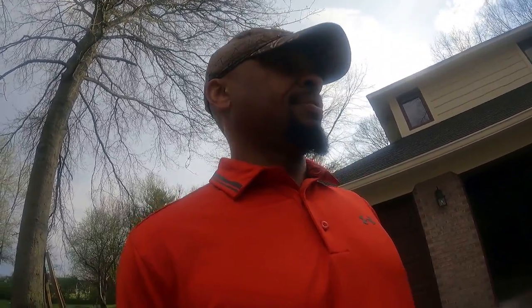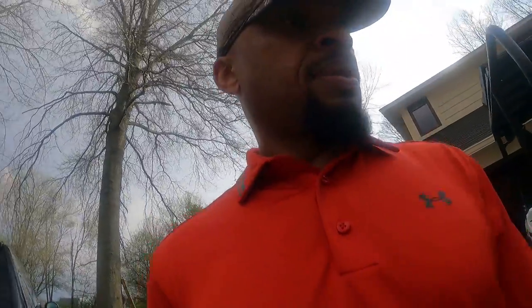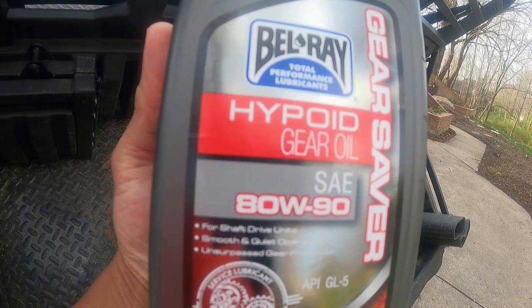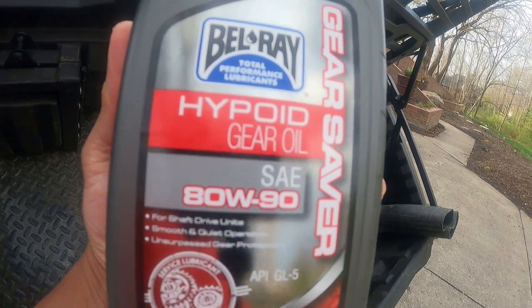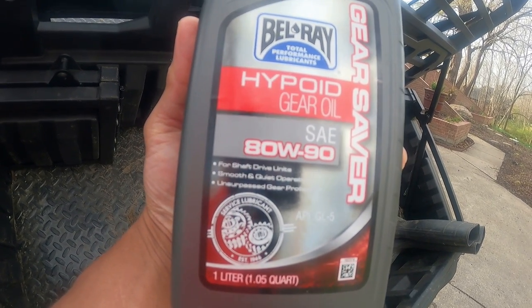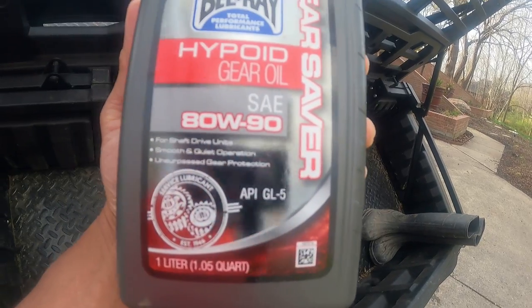The last thing I need to do is change the gear oil, and I'm going to show you how to do that, and then you're all set to do this job yourself. First thing you want is this gear oil — I got it from the Kawasaki dealer. It's 80 weight, 90 gear oil, and the manual calls for hypoid gear oil. That's what I'm going to use. But let me show you the tools you're going to need, because this is important.